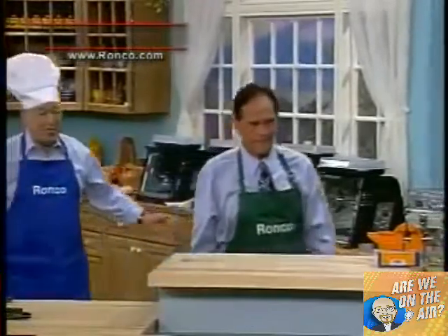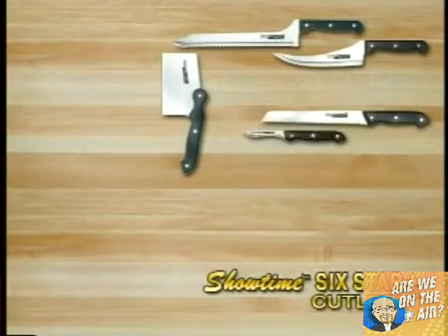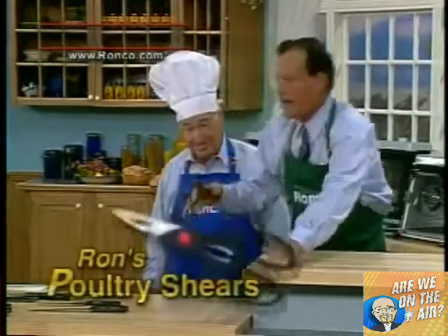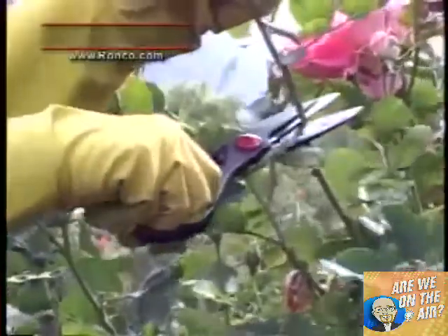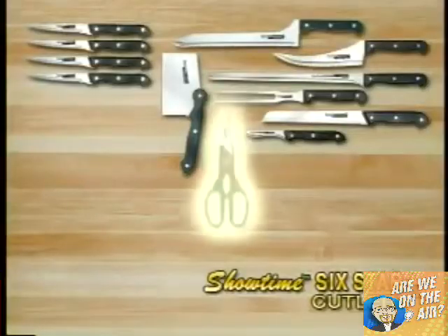But I'm not finished yet — there's more. Ron, you give any more than that, they're going to call you Santa Claus instead of Ron Popeil. You know what's missing? You need shears. These poultry shears I use for a variety of things — cutting through chicken, and if you're a gardener you'll love them too. If you buy the shears directly from me, they sell for $30. Forget the $30 — I'm going to include it in the package.